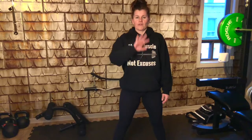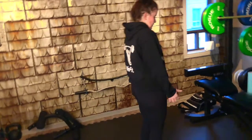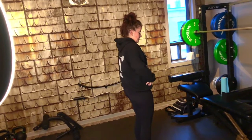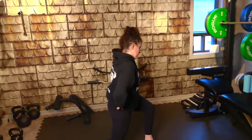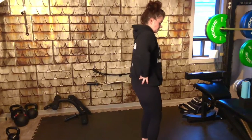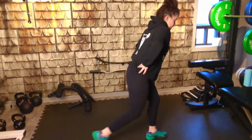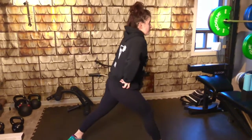Alternating reverse lunge. Still body weight. What you have to remember is abs are tight, glutes are tight, so that you're not getting any type of hip sway on your reverse lunge. We're doing alternating — total count, I will decide when I see how this workout has been for you.